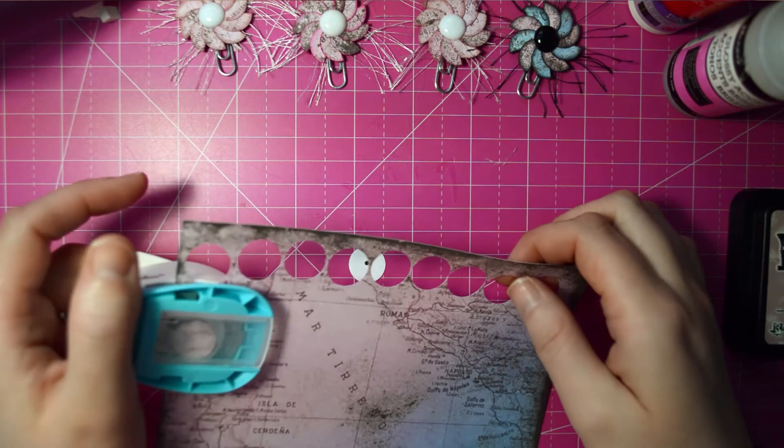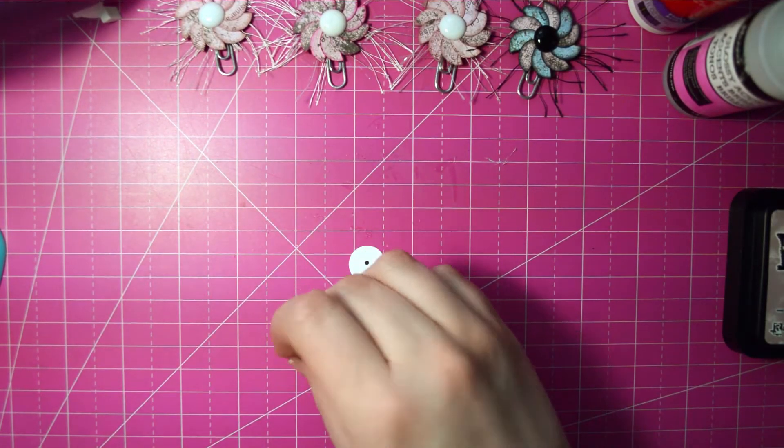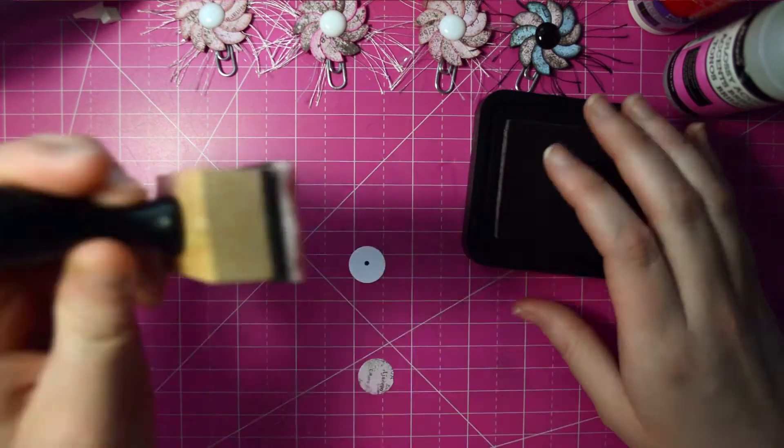We're going to punch out a circle from our paper. And then we're going to ink it with our distress ink — we're just going to ink the edges.